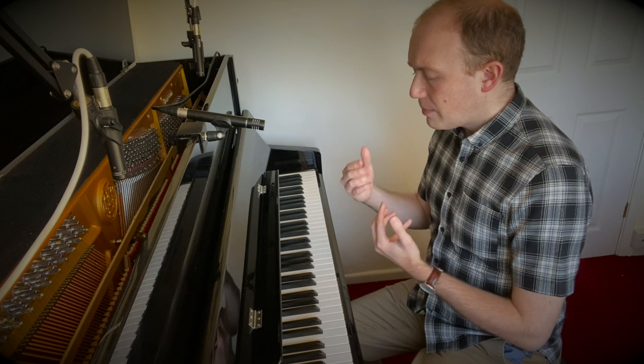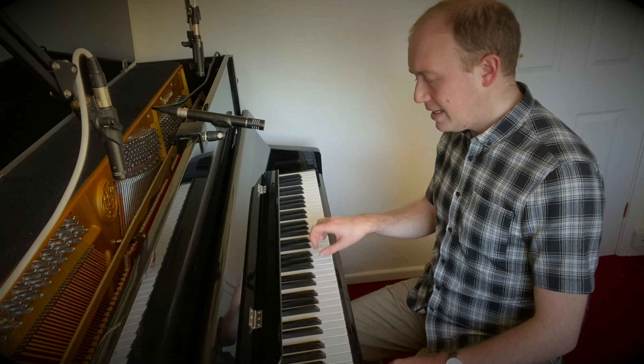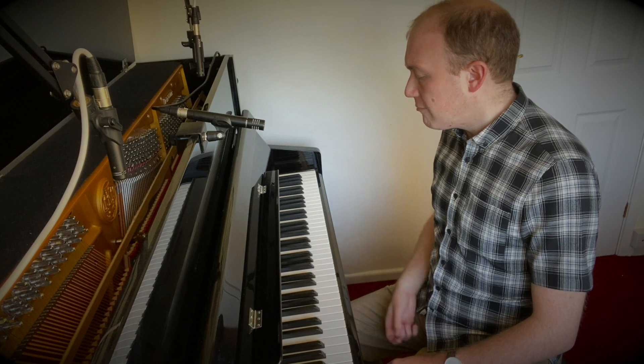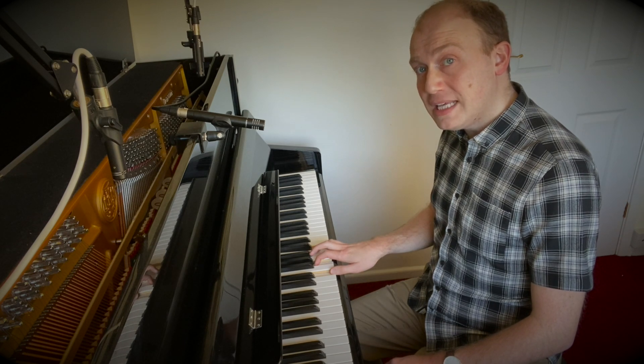Similarly, if I took my 4, 1, 5 — so F, C, G — doing it all in root position involves a lot of hand movement and covers a lot of space across the keyboard. But if I did it a different way, for example starting with F in root position, then keeping C on top for C major first inversion, and then G major second inversion by moving the top and bottom note but keeping the G in the middle — that's much more efficient.